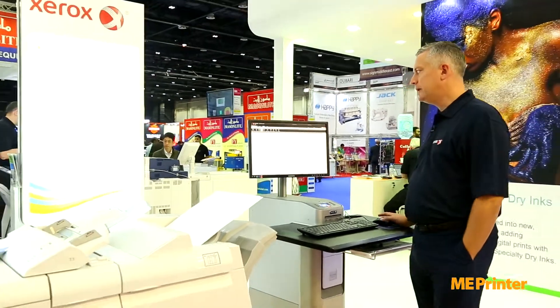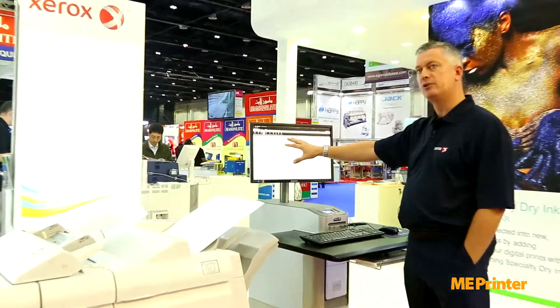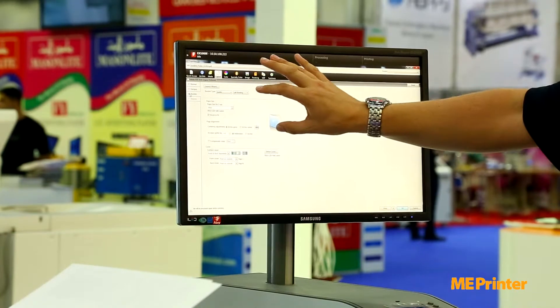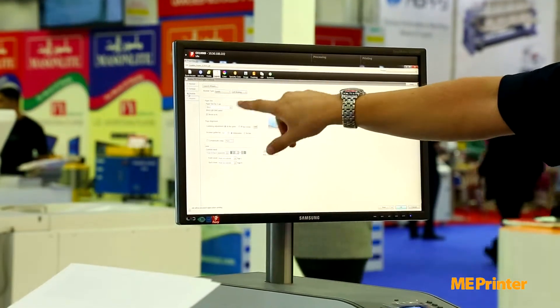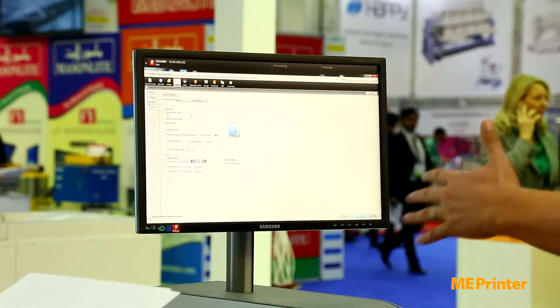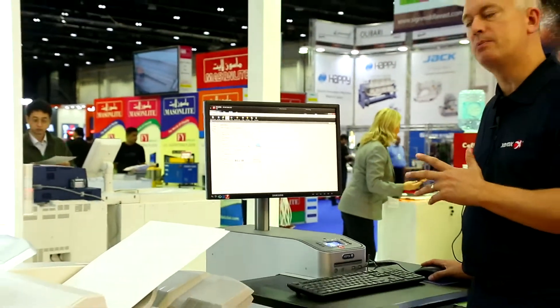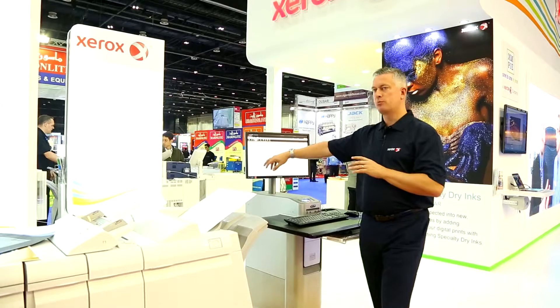It will allow me to do a simple booklet making procedure and start to impose the pages into a 12, 16, or 24 page layout. No matter what pagination we have, this basic imposition will start to collate them for me. I can set things for cover stocks, text stocks, and also material exceptions as well, all within this.